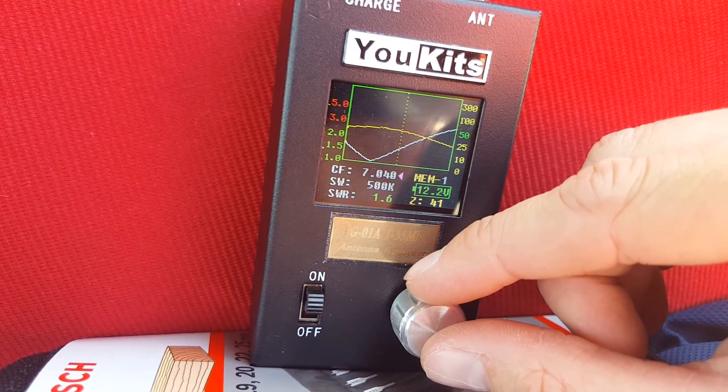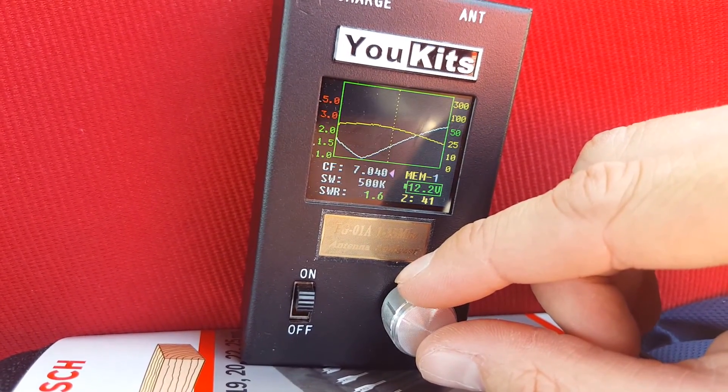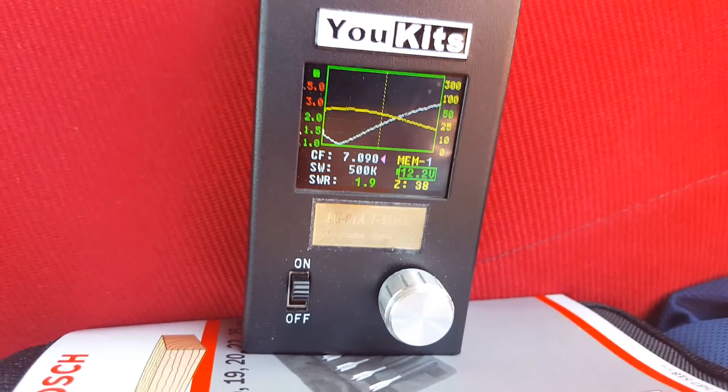So I just need to shorten it just a bit more, and my target is 7.093. I'll come back to that in a sec.